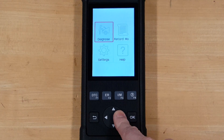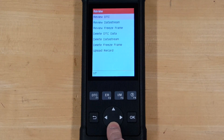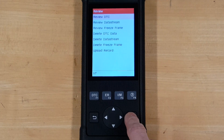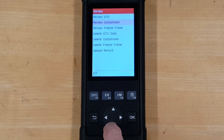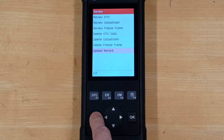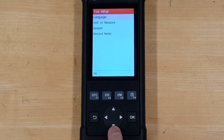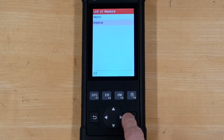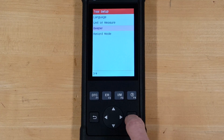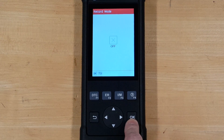Going back out to the main menu — managing your recorded data. You can review recorded DTCs if you have any; it says there's no recorded data yet. You can also review recorded data stream and freeze frame stuff, delete those, or upload them to your computer. Under Settings you can change the language — keeping it at English — your units of measure, imperial or metric, there's a beeper you can turn off while navigating, and the record mode is currently off.